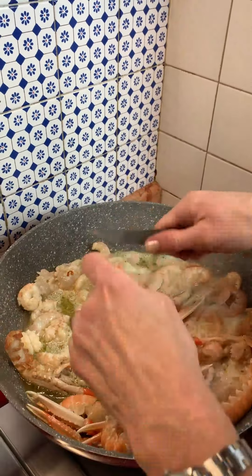So the water for linguine is now boiling and I add the salt and the linguine of course.